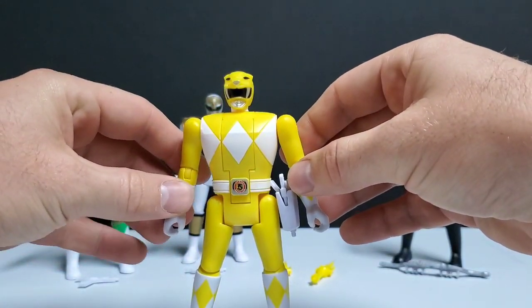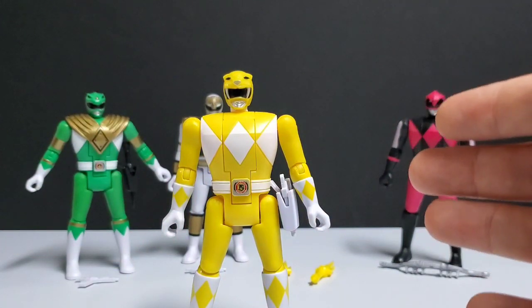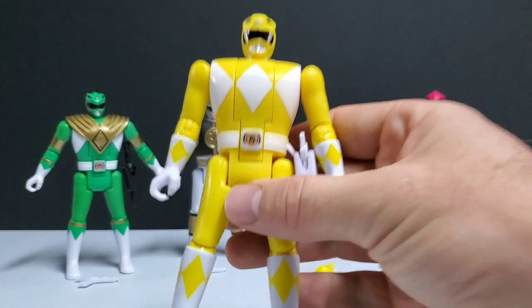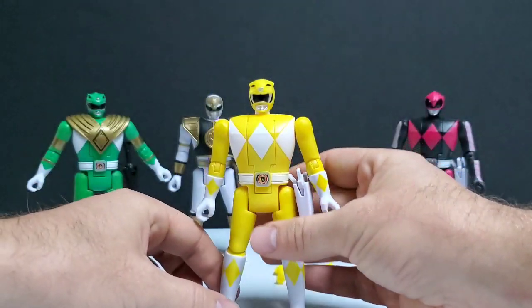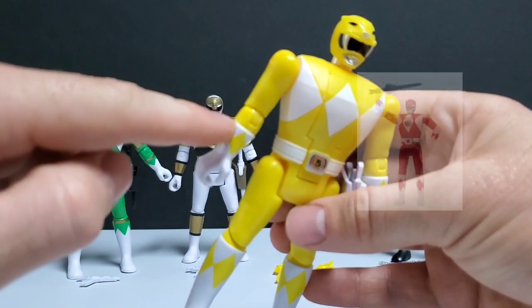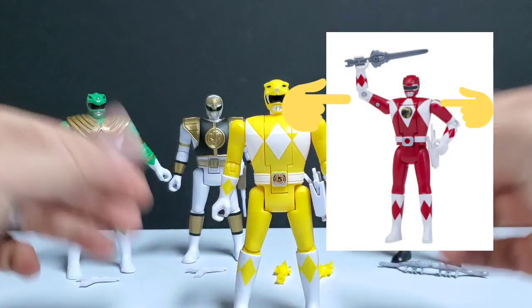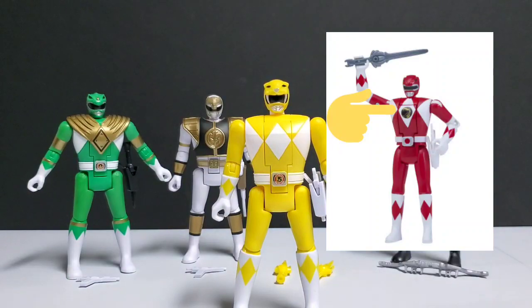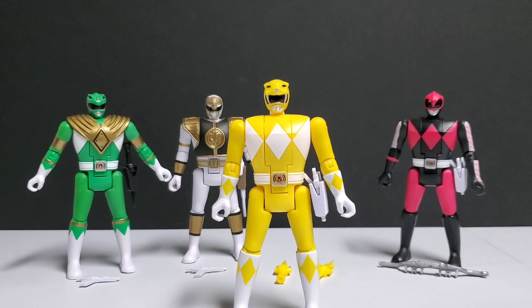There are a lot of positives to these figures: the paint application, the holsters, the fact that you actually get their Morpher and their respective PowerCoin painted on there. Around the boots, we no longer get the white joints that plagued the very first Automorphin Rangers. They also got rid of the Dinozord depiction on the chest. Unfortunately, what really kills it for me is just the overall large, bulky appearance of the Rangers — they aren't slim and slender enough to actually depict what they're trying to replicate.